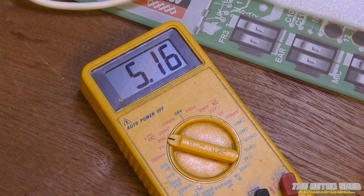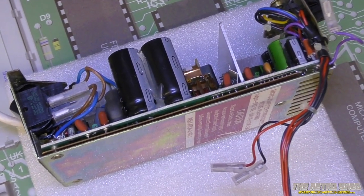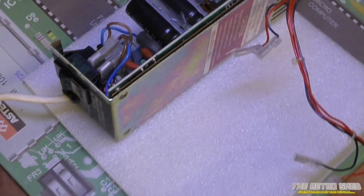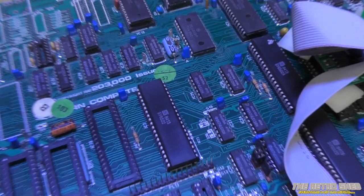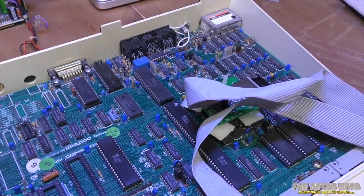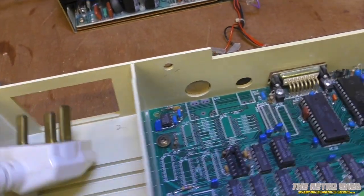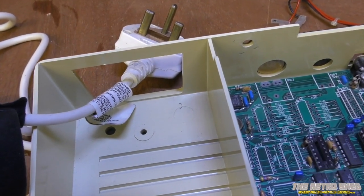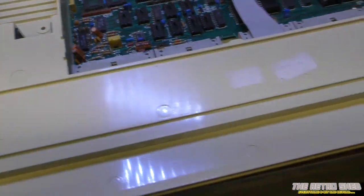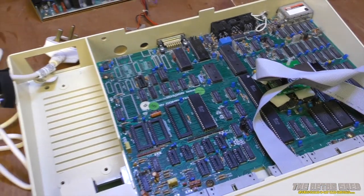Set to DC 20 volts — there you go, no load on it, 5.16 volts. This one also gives 5.16, so that's correct, that looks good. I didn't hear any pops, fizzes, or bangs, so I'd say that's good to go back into the BBC. Just before I put this back together I want to marvel at the design — this was without doubt Acorn's baby. Alan Boothroyd, the designer of this case, did an amazing job. Look at this attention to detail — British engineering at its best. The plug is moulded and goes straight onto the power supply and fits through the case. They put so much thought into this beautiful case — it really is beautiful workmanship.